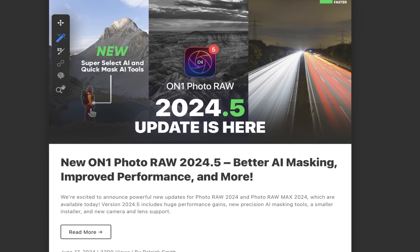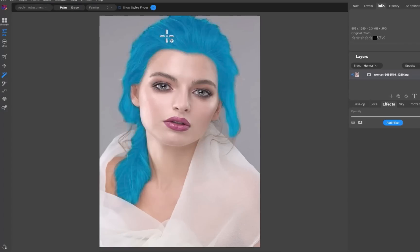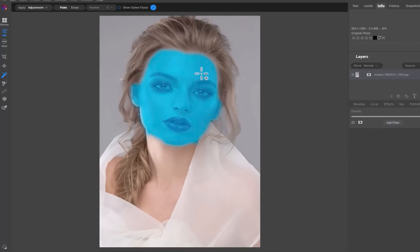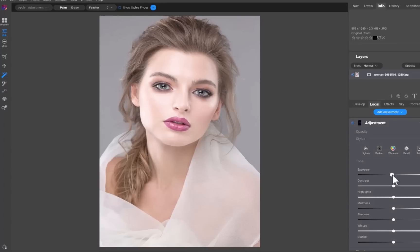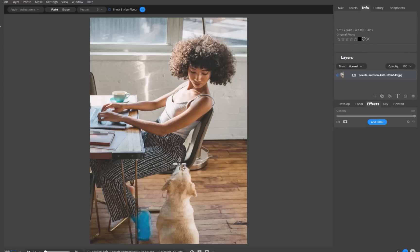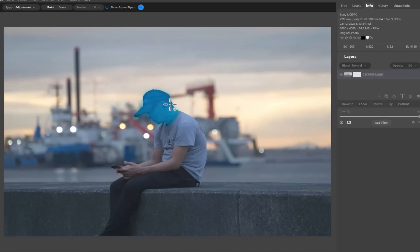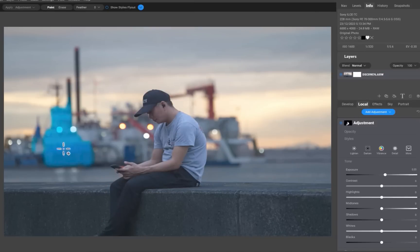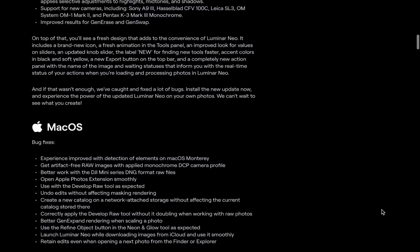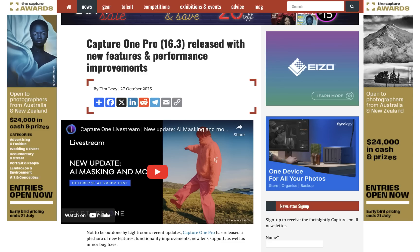Coming on the heels of the release of On1 Photo Raw 2024.5, which comes with a retooled AI object masking, I thought it would be helpful to compare On1's masking with similar object masking tools from competing raw editors — Luminar Neo and Capture One — to see how it stacks up. These editors were chosen because they all have similar point-and-click operations, which were all recently introduced in the past few months.